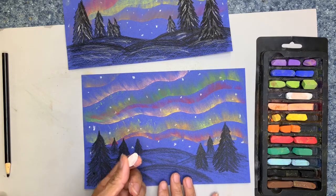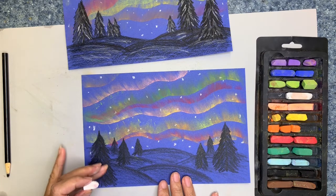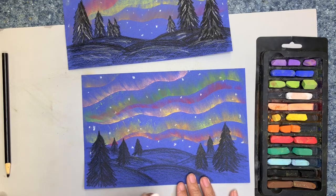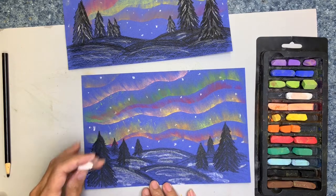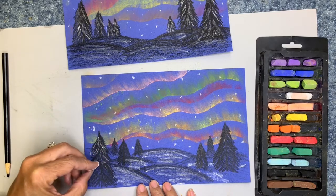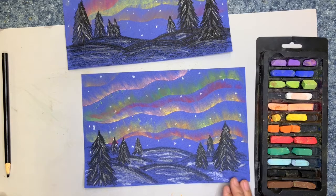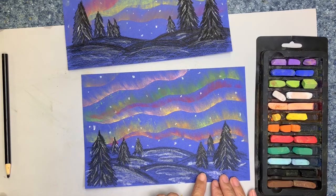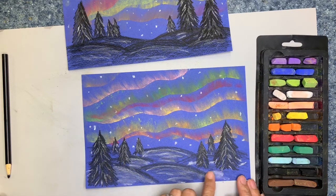The next thing I'm going to do with my white — because it is in the Arctic, you're often going to see snow there — we're going to put a little bit of snow on the trees and on the hills. All you have to do is take your white and just gently follow the curve of the hill and go over just a little bit. Now I'm going to put a little bit on the trees. You can use your finger and just gently smooth out a little bit of the white on the hills.